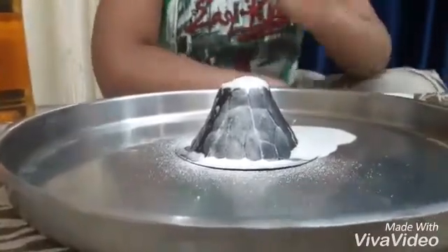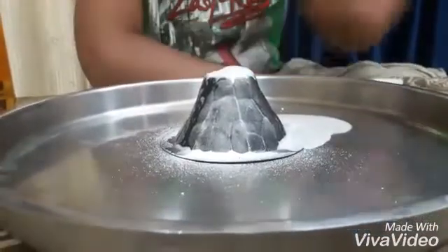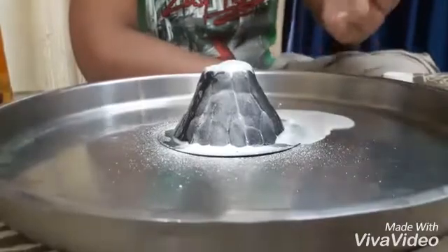The reaction is actually taking place because when there's a chemical reaction, when vinegar and the baking soda are mixed, all the carbon dioxide is coming out.